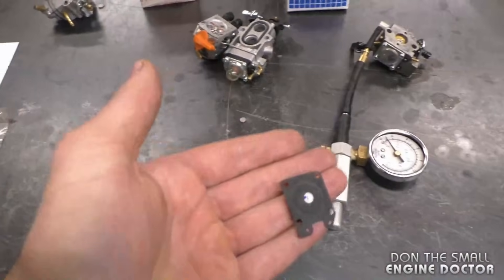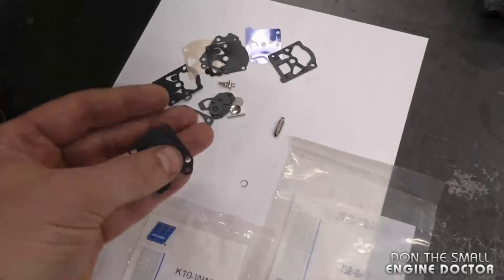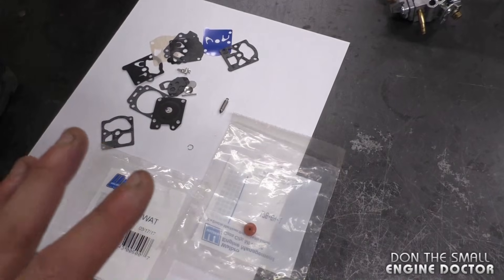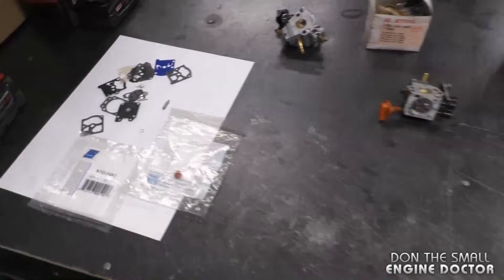If the diaphragm is stiff and pushed down, it will be pushing on the metering lever and lifting up the needle valve, flooding your engine. If your carburetor doesn't pass the test, the first thing you should do is replace the carburetor kit — make sure you get the kit with all the hardware. If it still does not run properly after replacing the kit, you may have to replace the entire carburetor.